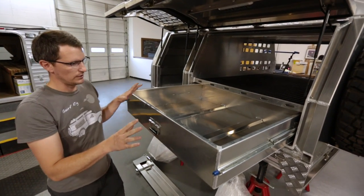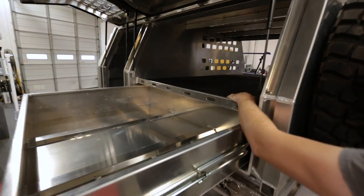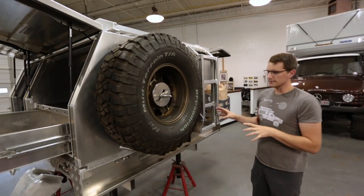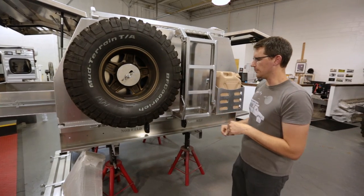We've got full-size drawers on both passenger and driver's side to pull out. We can see loads of storage room here within this package, as well as additional load carrying ability up top or a sleeping area with tie-down points. Coming around the back side we've got a full-size spare — this is a 35-inch spare tire mount on the back of the canopy.